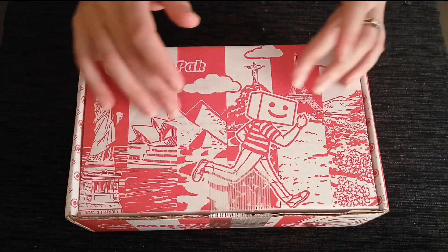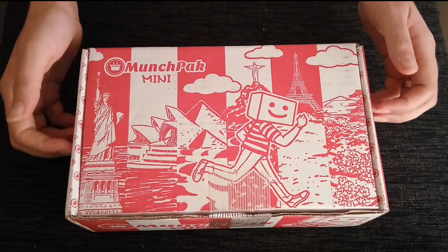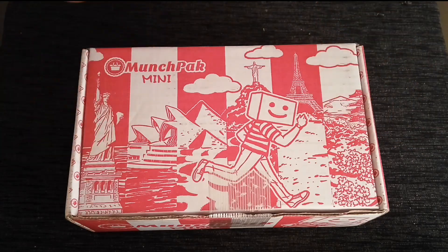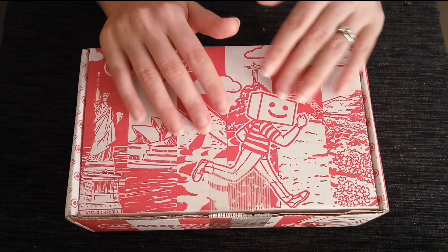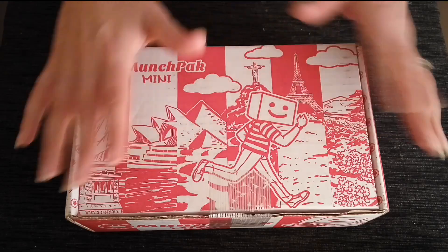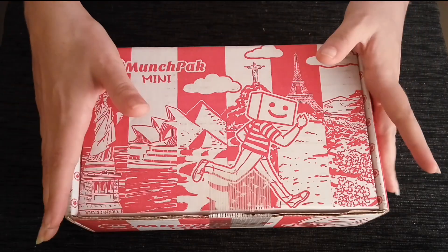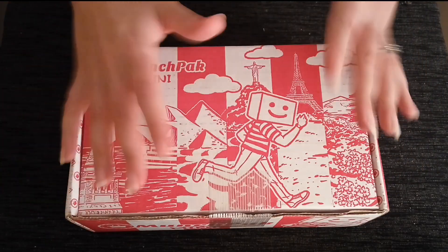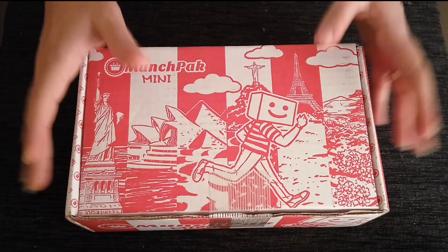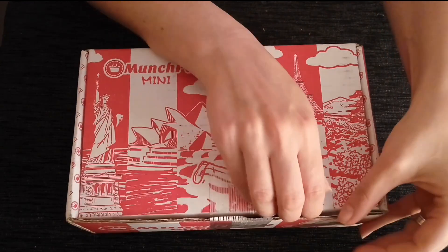I think you'll be very pleased with the first selection that we have here for you in this box. It should be very delicious. This has been packed already by one of our other employees, and I'm just here to walk you through it. Normally you'll just receive this in the mail, and this is exactly how it will come. But for this first one, I'm going to take you through it so you get a better idea about what we have. So let's go ahead and pop it open.